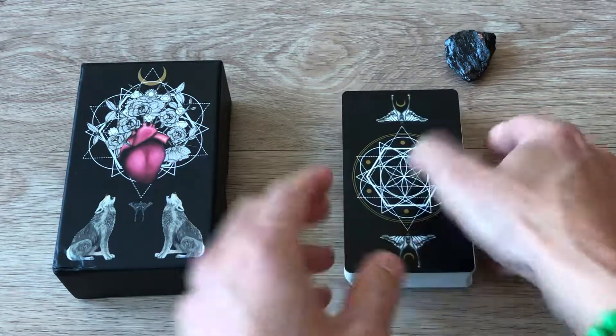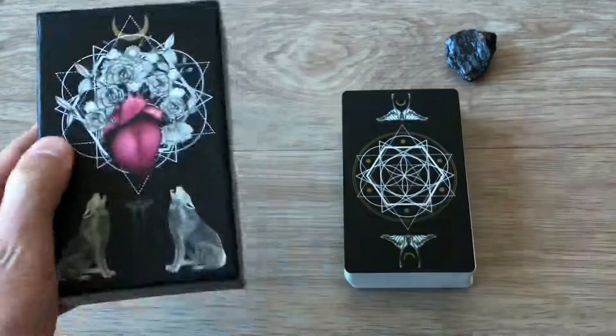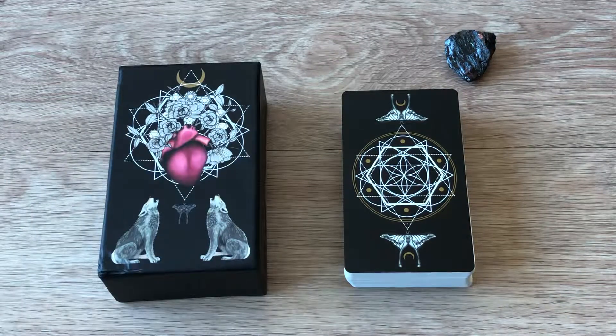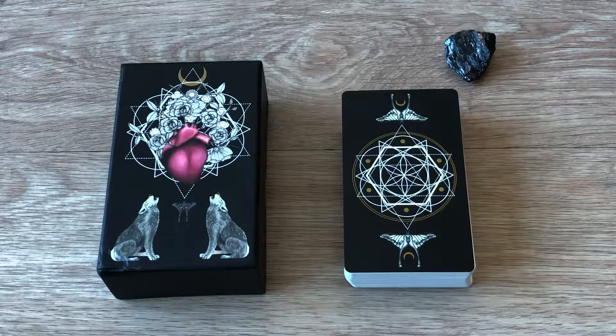The Naked Heart Tarot — again, it's by Jillian C. Wilde. It is a beautiful deck. I am pleasantly surprised — it's everything I'd hoped it would be and so much more. The images are gorgeous, the card stock is dreamy, it's just a beautiful tarot deck. I highly recommend picking this one up if you ever come across it or find it for a good price on Amazon — snag it! It's totally worth it. It's beautiful, it's different, and it's easy to understand based on the images. Thank you for watching and I hope you have an awesome day!